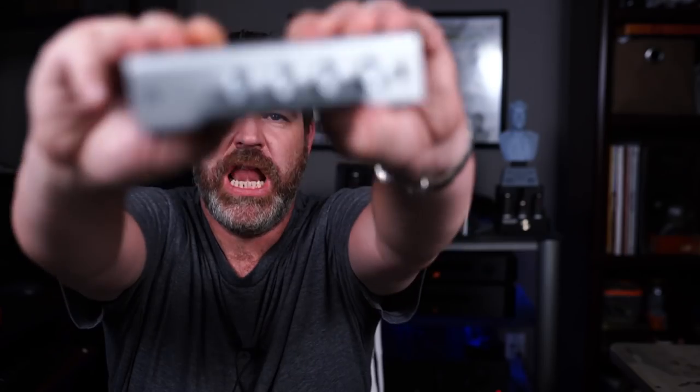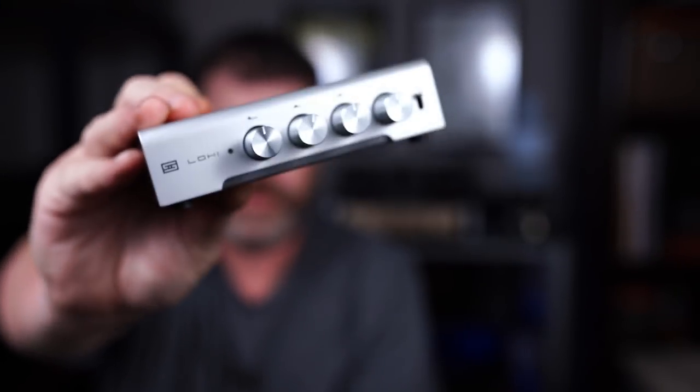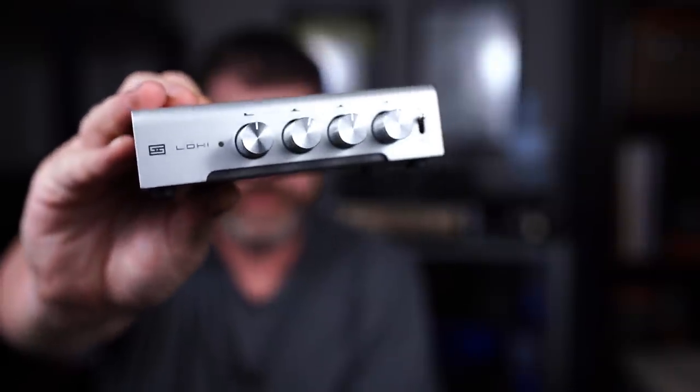Because nothing says I love you like getting everybody a giant bladder filled with tap water to sleep on at night. And this doesn't. What is it? It is the Loki. I'm not going to say the name of the company because some people may find that offensive. The Loki. It's $150, from a company out of California that starts with an S and ends with a T. So sit down, grab a cup of coffee, and let's talk about the Loki Mini Plus Equalizer.